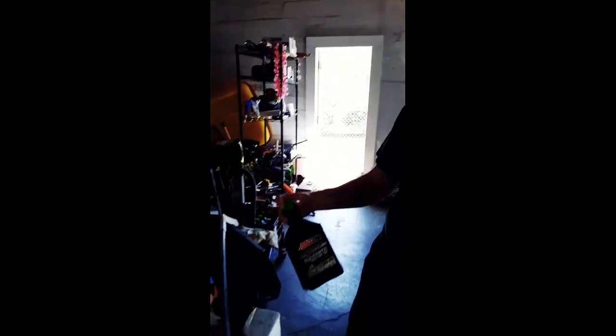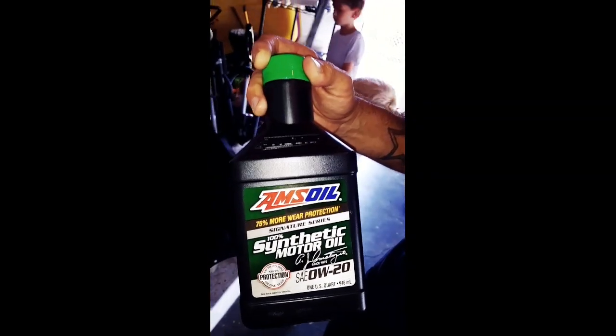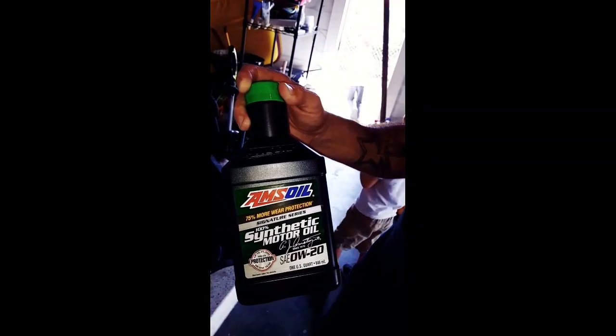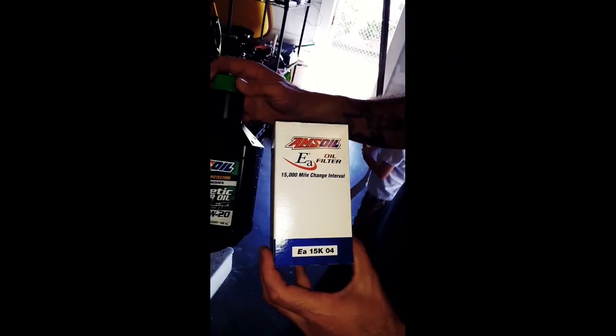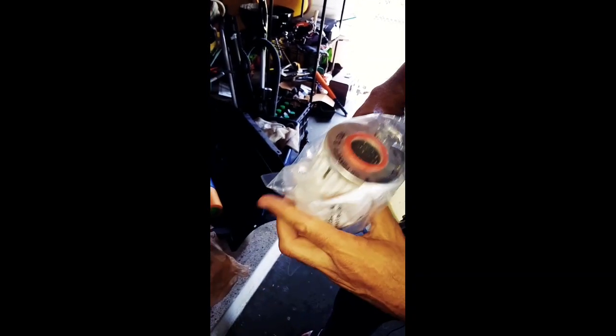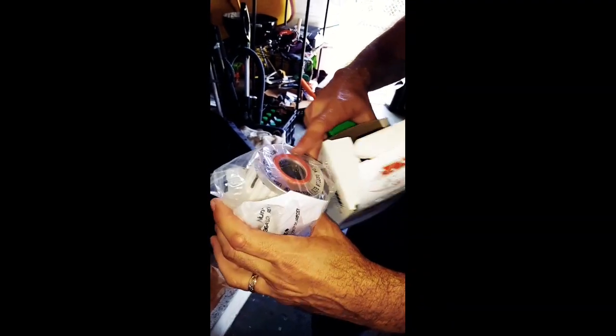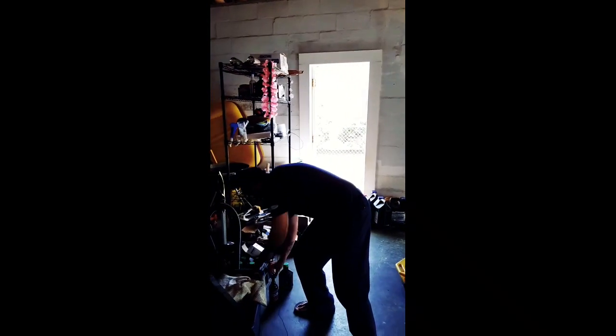We've got the AMSOIL Signature Series 0W20, and this is 100% synthetic — it's a PAO and ester based synthetic, not like your off-the-shelf synthetics in the store. We also have the AMSOIL EA oil filter, which is a cartridge style. Unlike many cartridge oil filters — even the Toyota filter — this one has metal end caps.